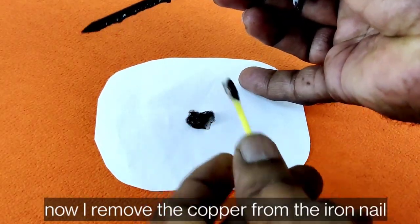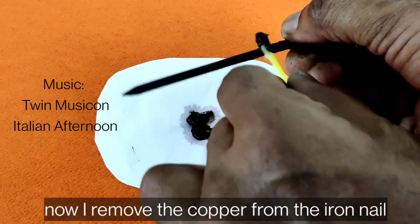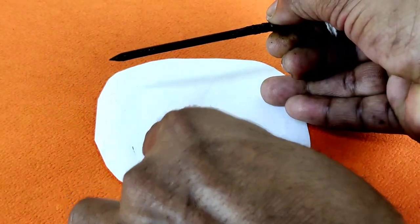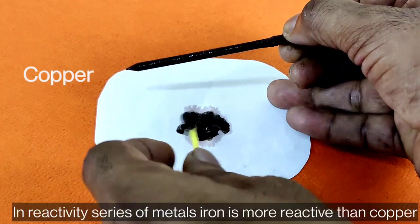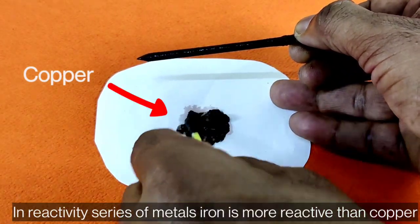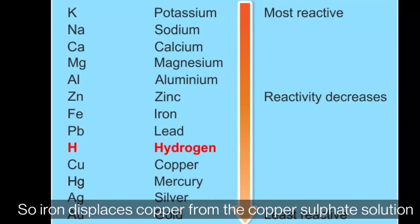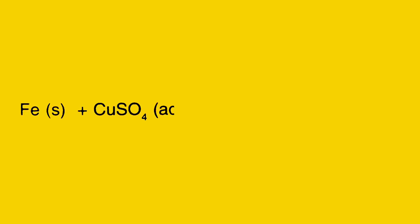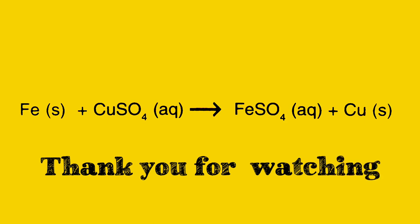Now I remove the copper from the iron nail. Copper is brown in color. In the reactivity series of metals, iron is more reactive than copper, so iron displaces copper from the copper sulfate solution. We see this in the equation: Fe + CuSO₄ → FeSO₄ + Cu. Thank you for watching.